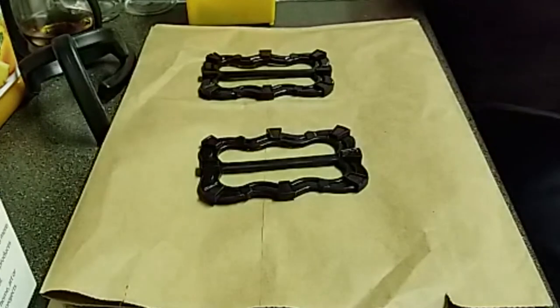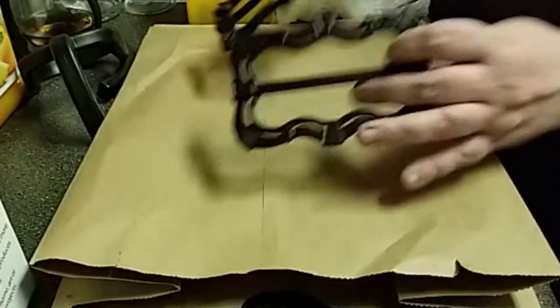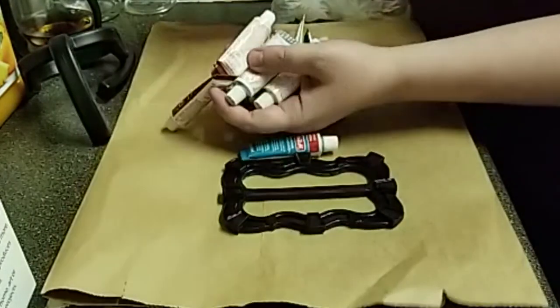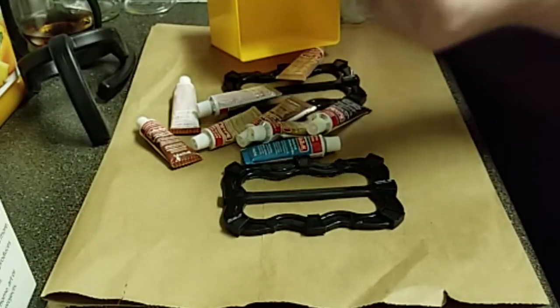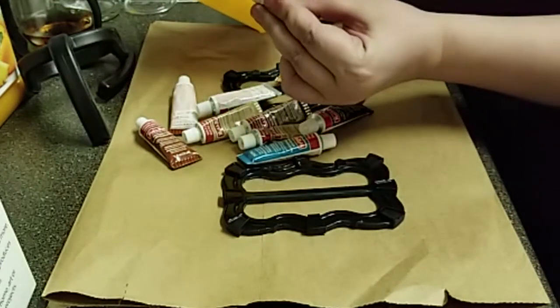Do you know what rub n' buff is? No? I have lots of ideas about that — we're gonna get dirty! So these are our models. These are basically like a wax coloring — this one is antique white.